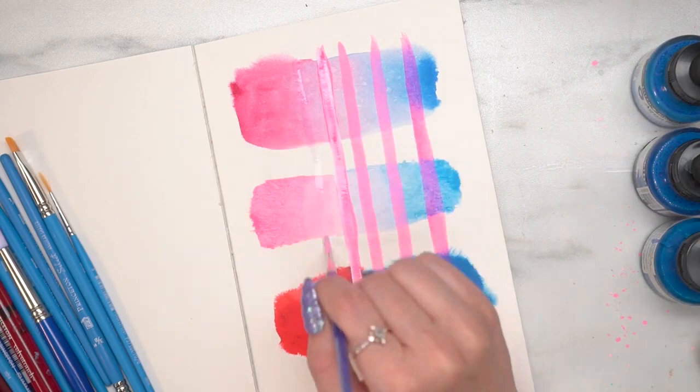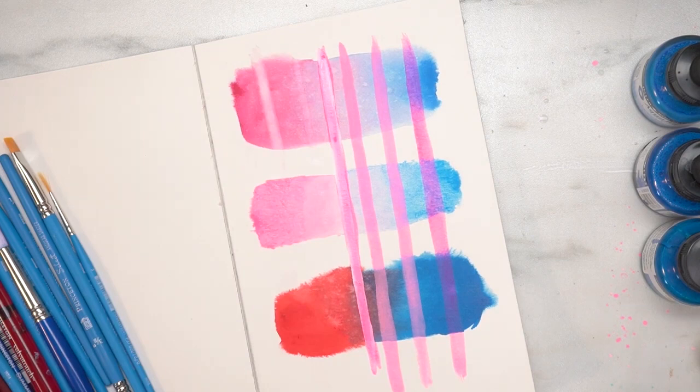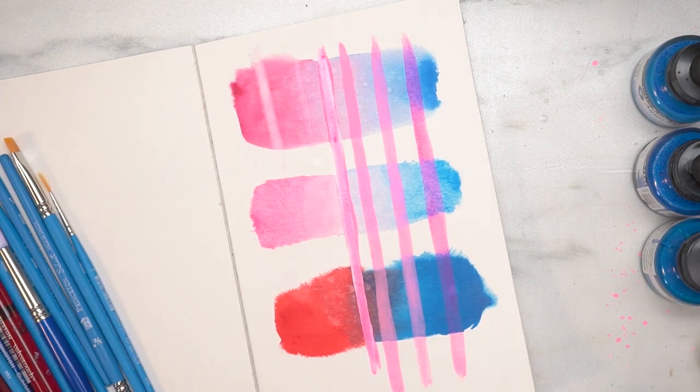Now I'm going to show you how the Aquafine reacts differently to the System 3 and acrylic inks — you can see that you can lift it up and rework it once it's dried. In the next video I'll go over some mixed media techniques and talk about why you might want to use mixed media in your project.